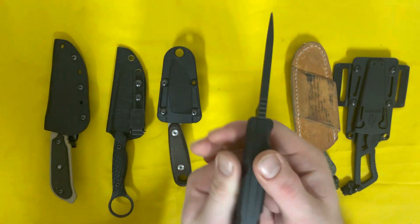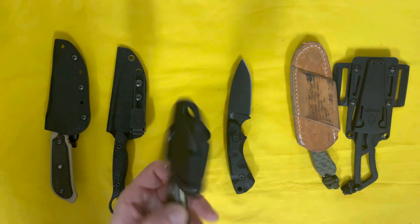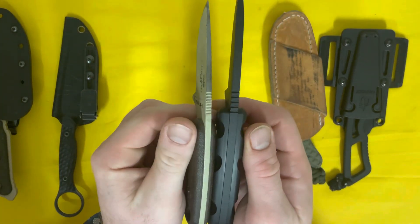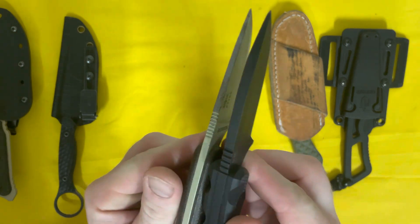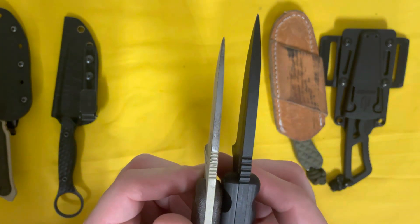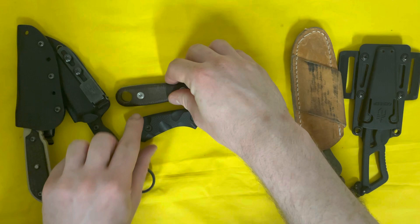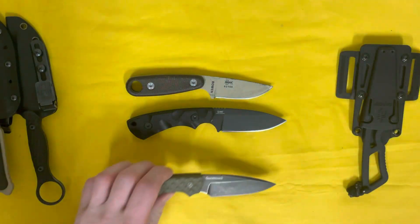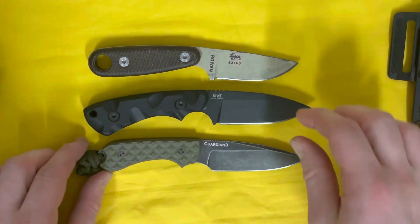As you can see, this has a hella thick blade stock — thicker than, say, the Azula 2, which is already pretty much a pry bar with a blade. The SK5 steel of this Seaweed blade is probably about twice the width of the Azula 2. The Seaweed is a little bit larger than the Azula 2 overall.